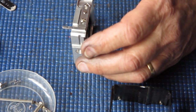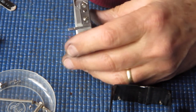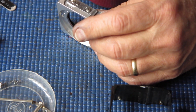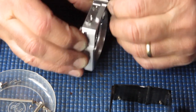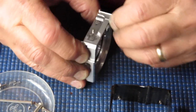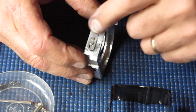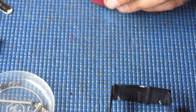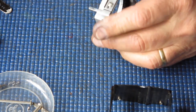It feels okay, but it's a little bit not moving as smoothly as I'd like. I'm going to drop a bit of graphite powder in there and just work that lever backwards and forwards a few times. There are a lot of broad flat surfaces rubbing together here, so I don't want to use grease or anything in there. That seems good.